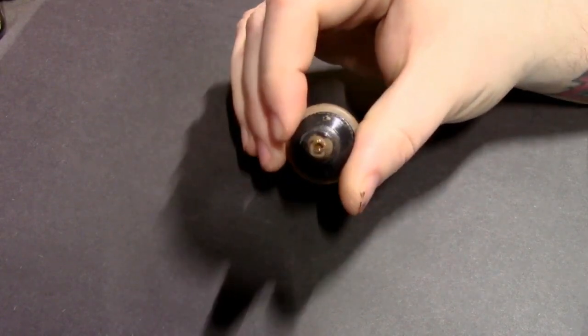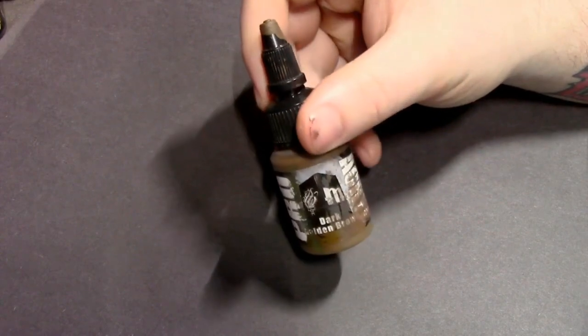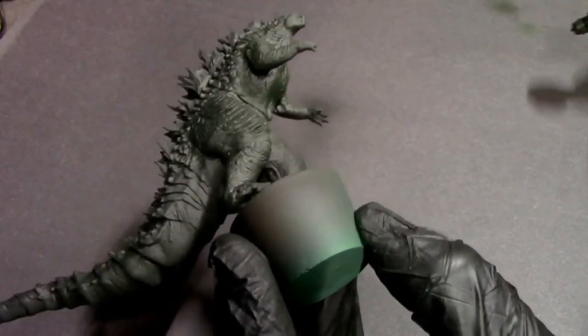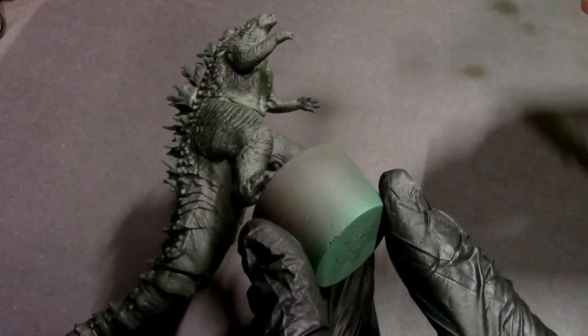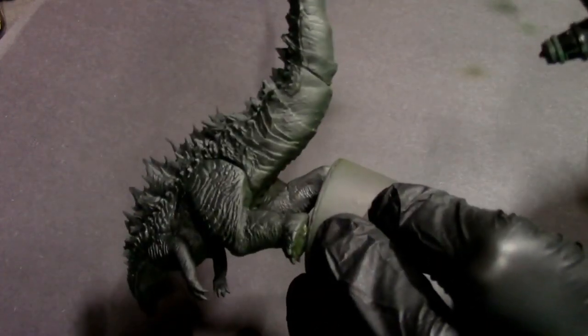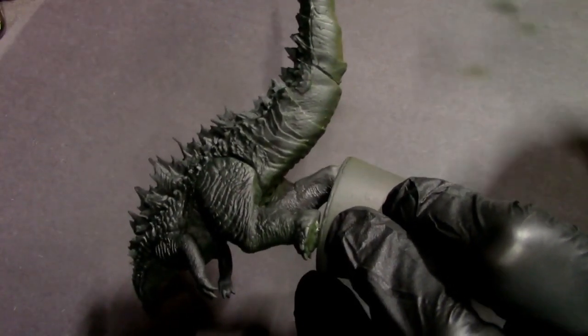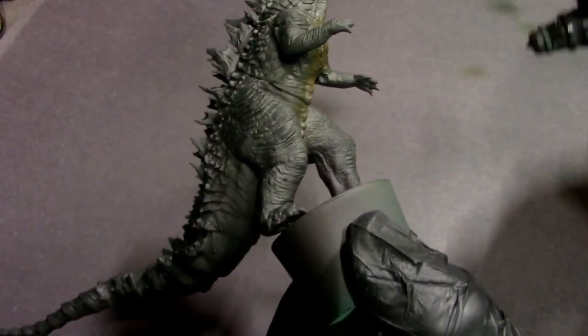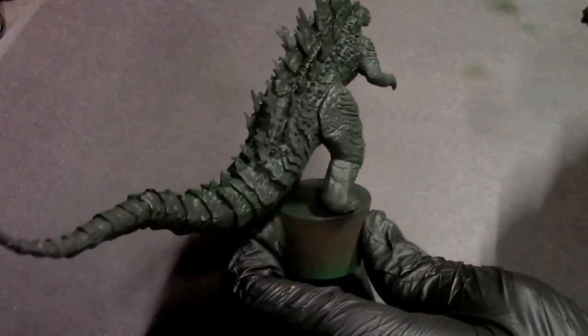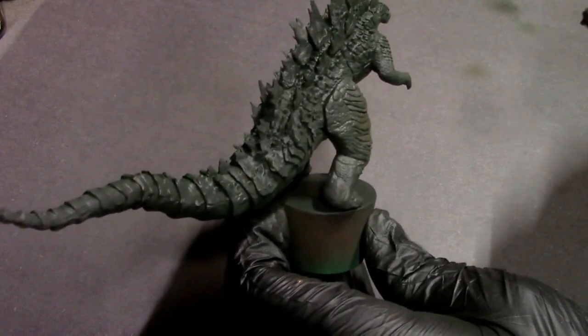I'm grabbing some dark golden brown — it's a great color to match with the camo green. I'm going to focus on the underside, more like his chest plate area, and he's got these layered heavy scales on his arms and legs, so I'm going to pop those just a little bit. It's barely noticeable in the overall paint scheme once everything is fully dry and mutes out, but it just adds a little bit of something to him.